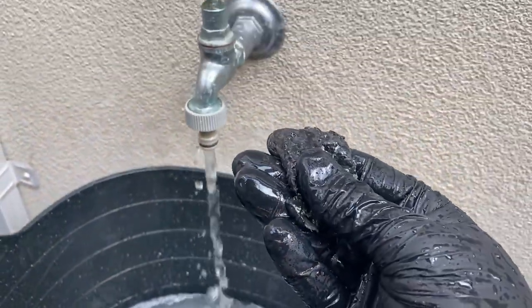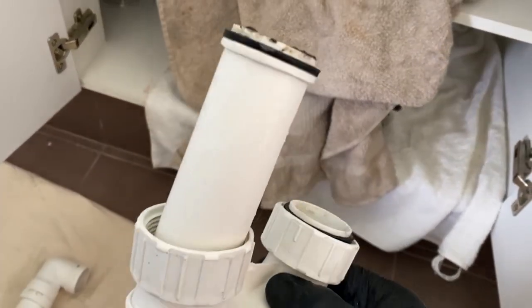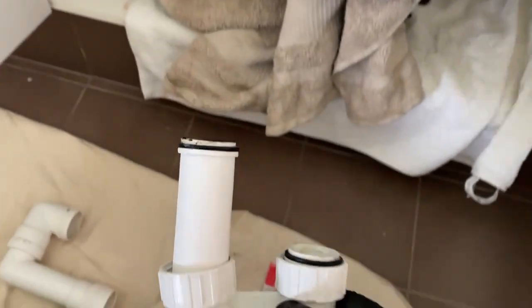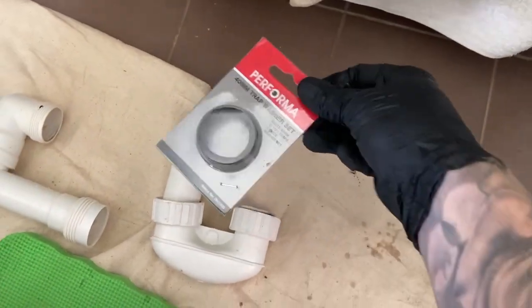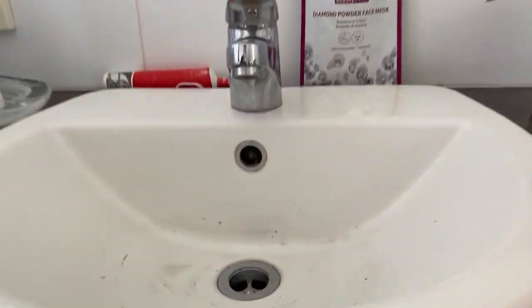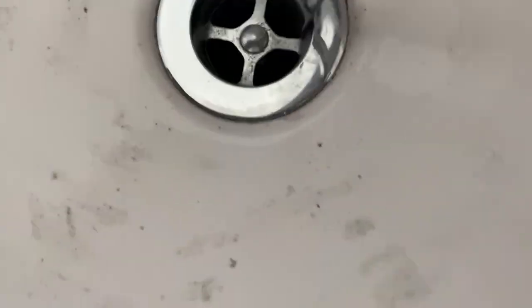Now it's time to clean out the 40mm waste trap — same thing, just a buildup of soap and scum, not so much hair which the customer thought it might be. So that's cleaned up as best we can. Now, if we take off a trap we always replace it with a new washer set, because those washers do perish over time — if we're going to reinstall something, do it correctly.